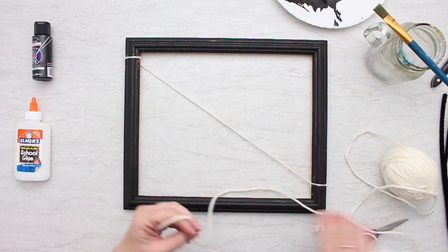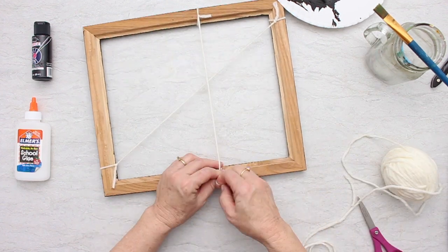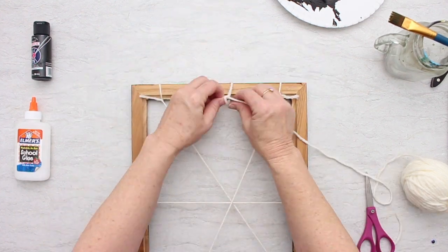Do several more. When I tie a knot, I just pull it around, go over and under, and over and under again, pull it tight, and clip the thread. See how I'm trying to get them to cross in a certain spot there?